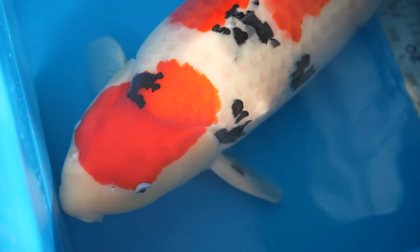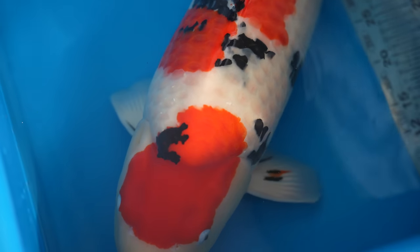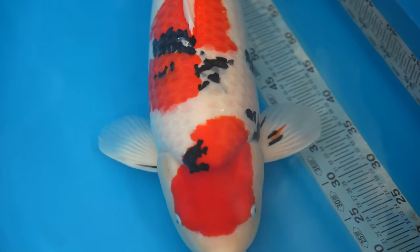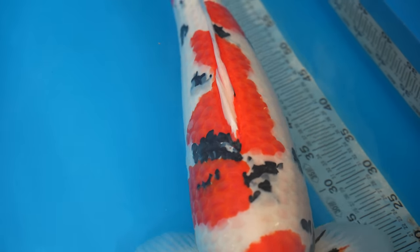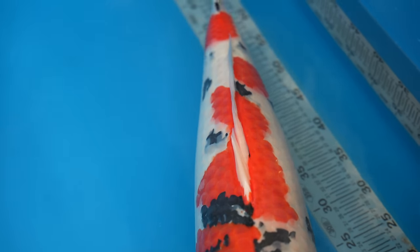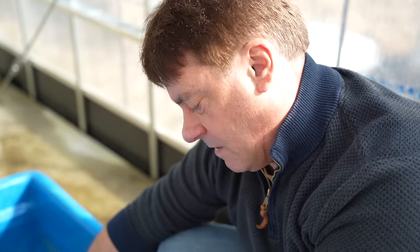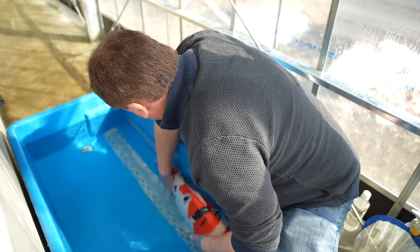Head shape is really nice. Color quality on this fish I think is extremely good, and kiwa is also very nice. Sashi style is very nice — sashi being the front edge of the pattern where the red scale is basically underlaid by white skin. That refinement is really good, and to me that area is actually very important because the sashi area really determines how refined the koi will be when the fish grows up.